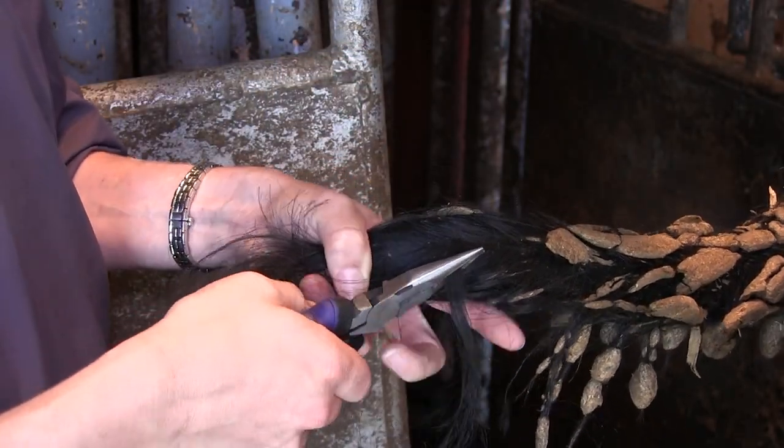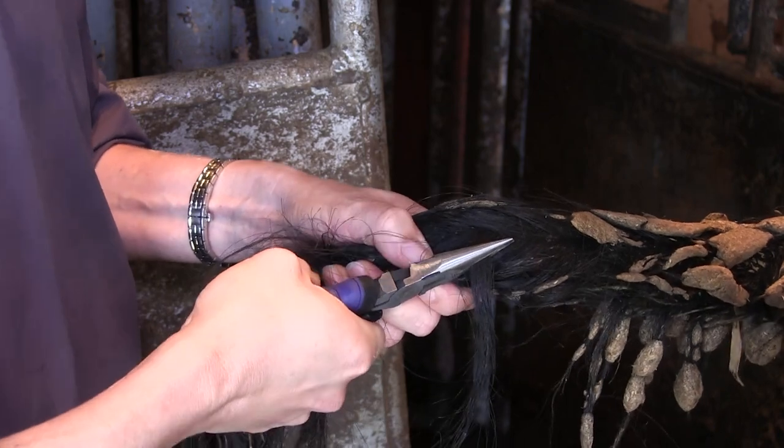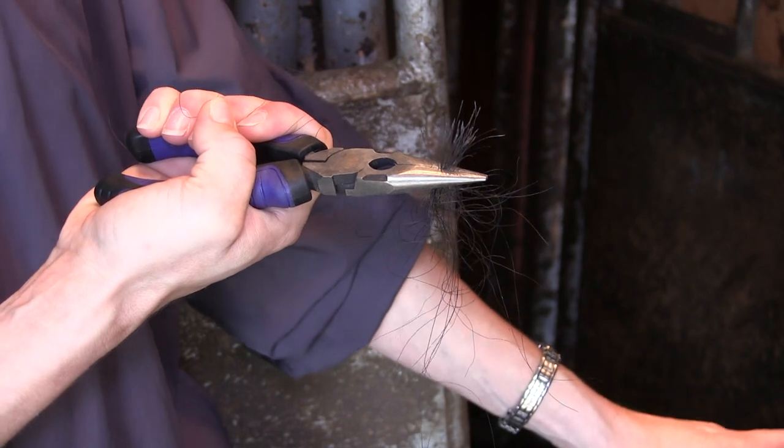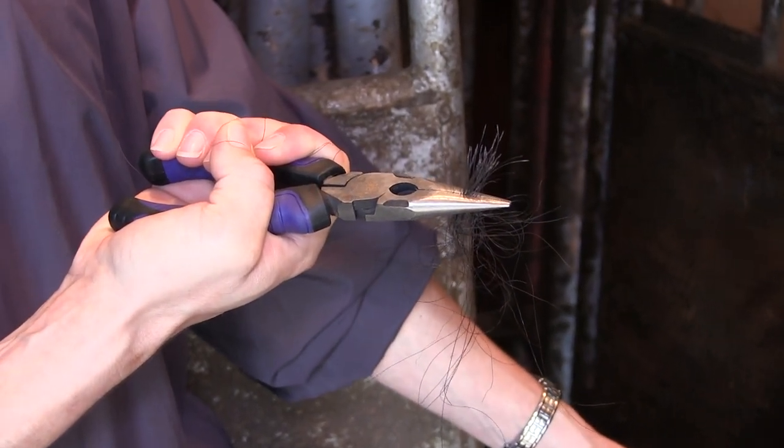Use bent-nosed, long-nosed, or needle-nosed pliers to pull the hair. Place the pliers close to the tail and pull the hair directly away from the animal, not at an angle.